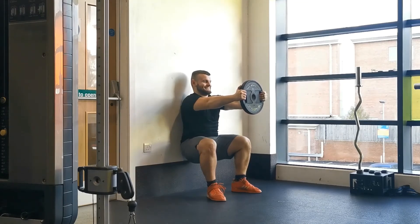From here, holding a weight plate in your hands, simply reach the plate out in front of you until your arms are fully extended and parallel with the ground. Your shoulders, lower back, and hips should all be touching the wall, and your heels should be down.